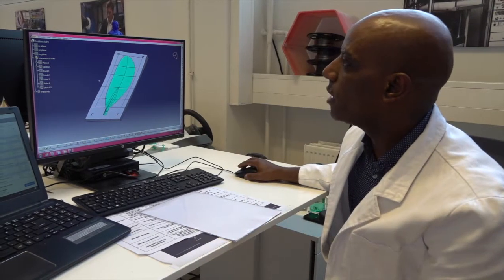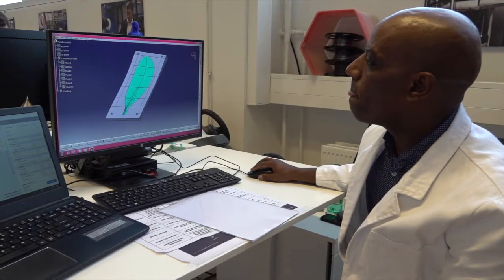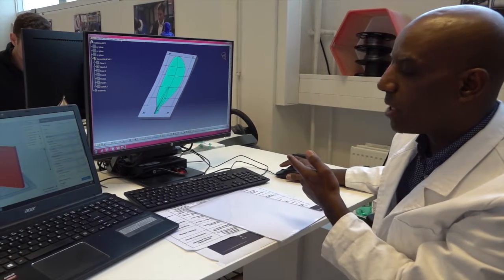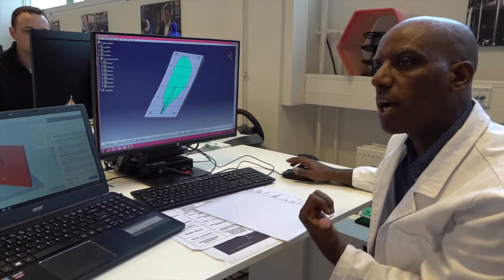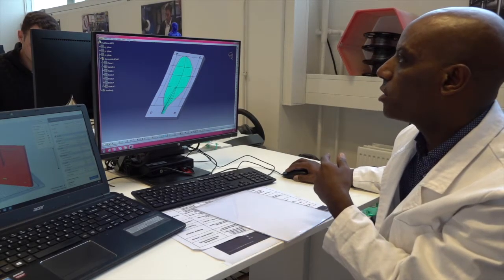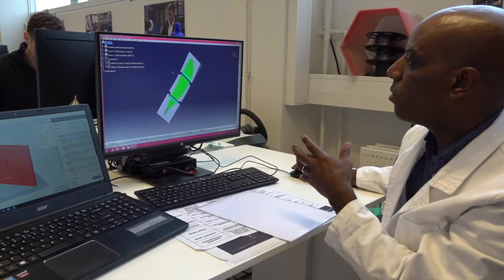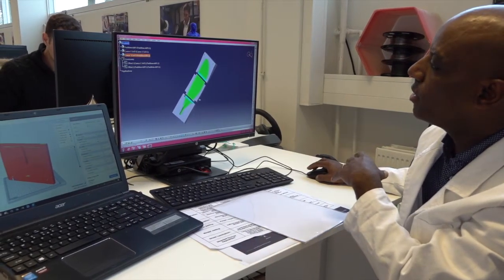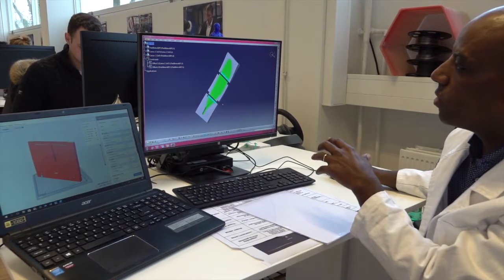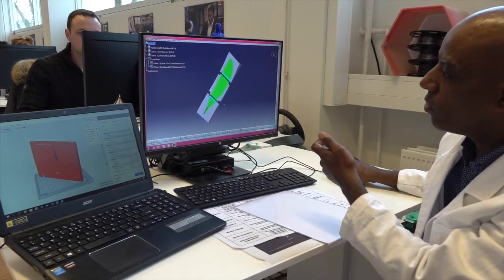This drawing was made using Catia. I have to divide this part into three sections because the printer we have has limitations — we cannot print this one at once. So this is the mold being divided into three sections. From this step, we have to convert this file into a STEP file.